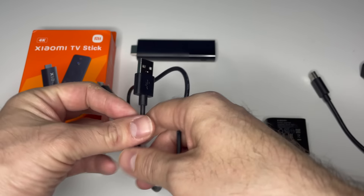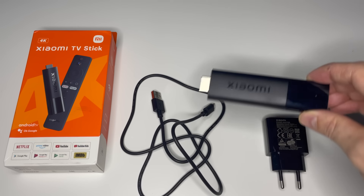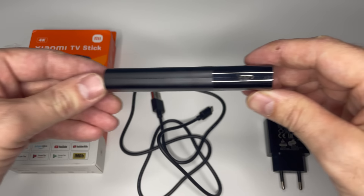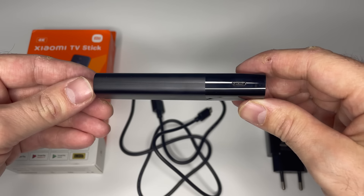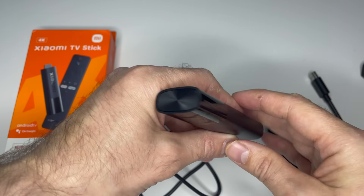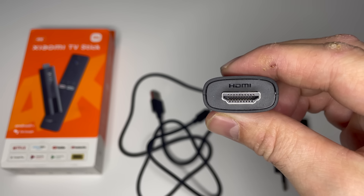And here is the most important part of the new 4K stick: a white LED power indication. On the left is micro USB for powering the stick, and the HDMI connector.